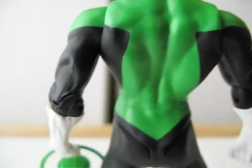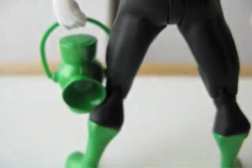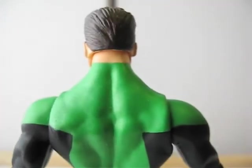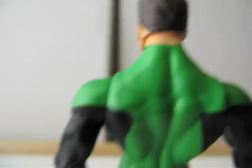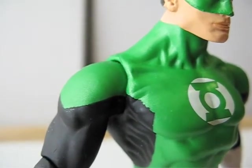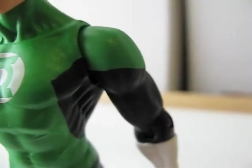Coloring-wise, this figure is pretty good. There are some minor problems around the front area on the chest — the paint is not lined up as it should be, compared to the other side. But other than that, pretty good.